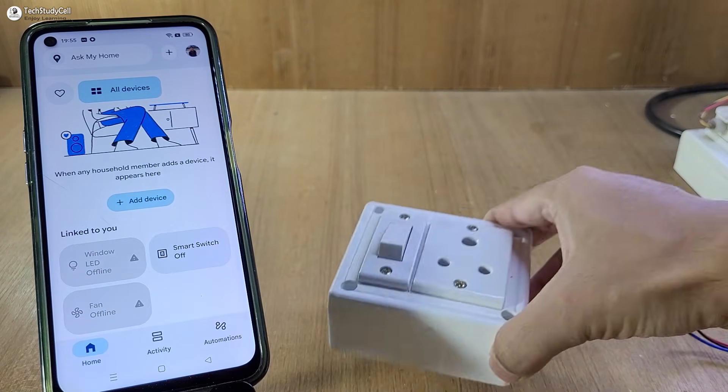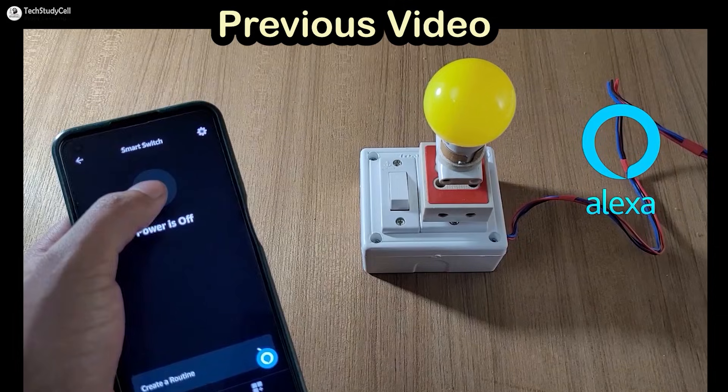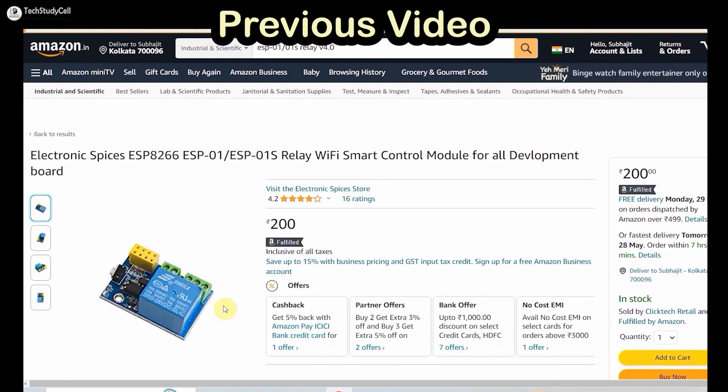Hello friends, welcome to TechStudyCell. In one of my previous videos, I have made this smart switch using this tiny circuit which you can easily purchase from Amazon under 300 rupees.